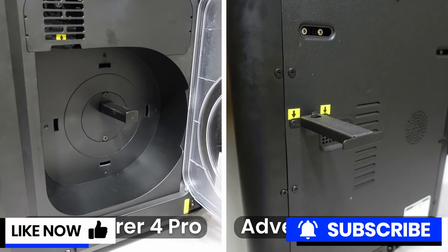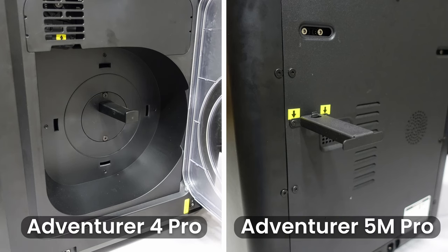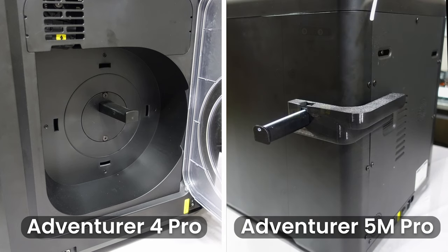The last main difference in hardware is the spool holder, which has now been relocated to the back of the machine instead of being built into the side like on the Adventurer 4 Pro. This does reduce the form factor of the machine significantly; however, it can be a bit of a pain having to reach over the back to load and change filament. Luckily, some of the Flashforge community have already created side-mounted spool holders that can be 3D printed and added onto the printer.